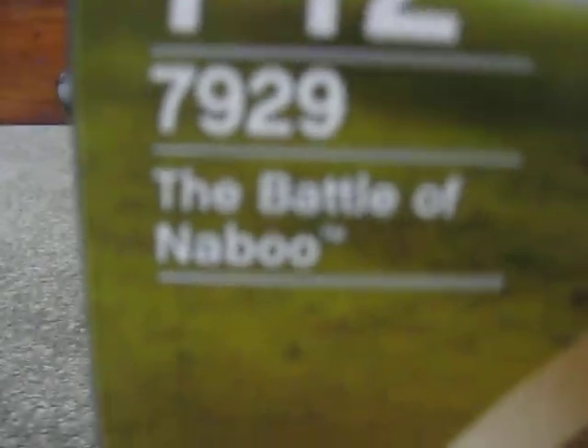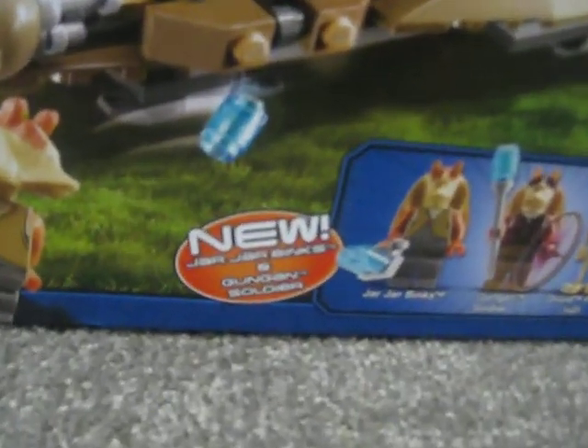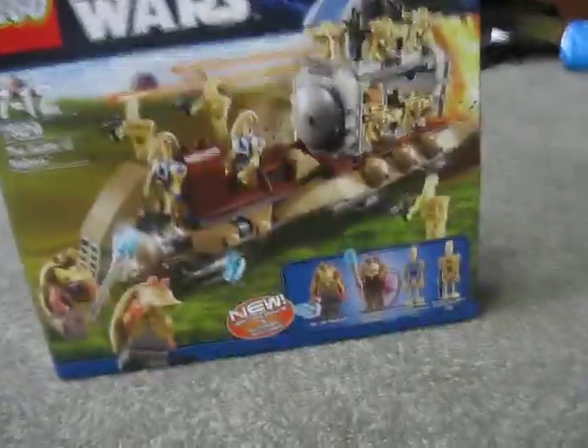We got the Battle of Naboo, set number 7929, ages 7 to 12. You can see the new Jar Jar Binks and Gungan soldier, and then you've got eight battle droids, two droid pilots, Jar Jar, and a Gungan soldier — so that's 12 minifigs. The back shows you a few features.